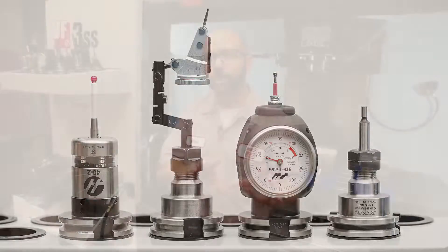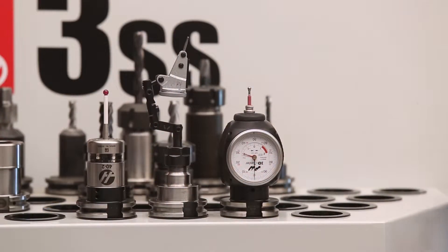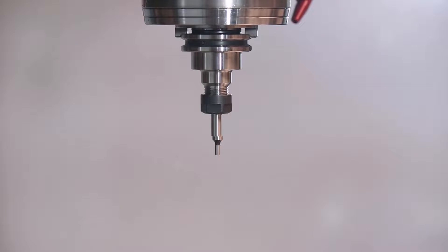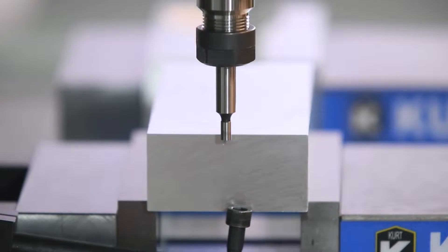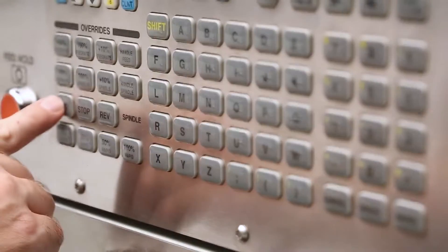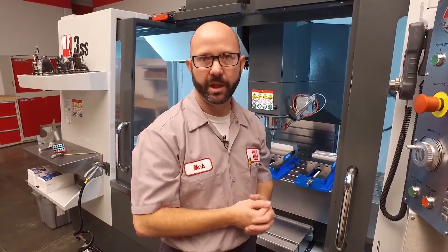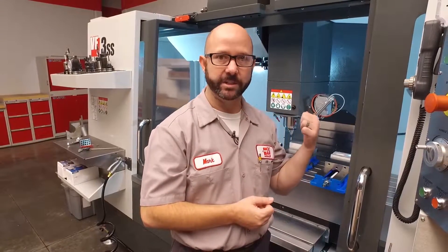Even if you do have a probe, these are skill sets that every CNC machinist really needs. Let's go ahead and start with the edge finder. I'm gonna put this tool in the spindle and jog that edge finder just below my surface. From the control, I'm gonna enter 750 forward. 750 RPMs is the maximum allowable RPMs with the door open — it's also a great RPM to run our edge finder.